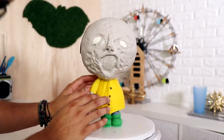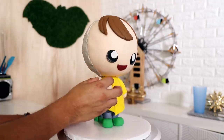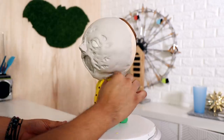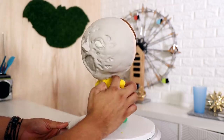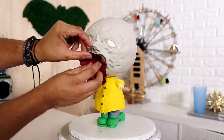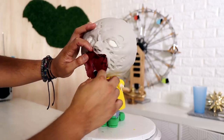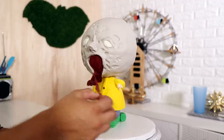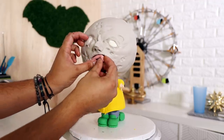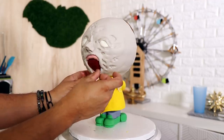Now I'm adding his arms. The left arm is just hanging down, and the right arm I'm having rest on his belly so that when I add a secondary arm to the creepy side, his belly hides it. Then I started to create the inside of Georgie's mouth. I ended up giving him teeth later on, but initially I just wanted him to have gums.